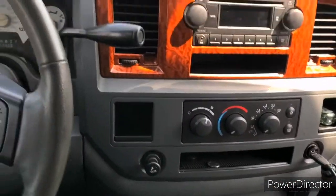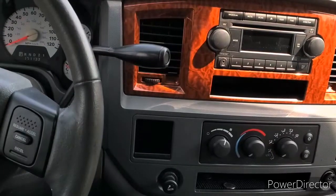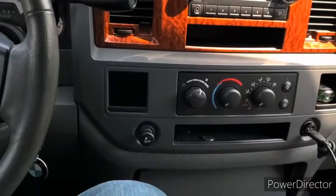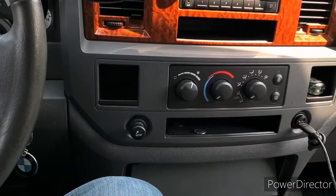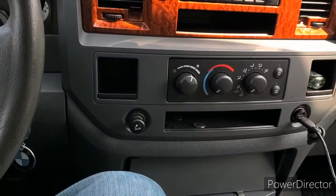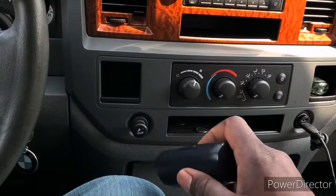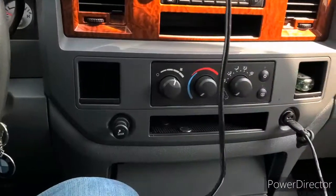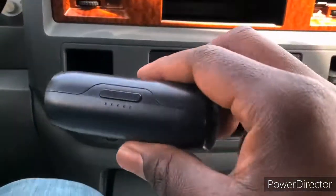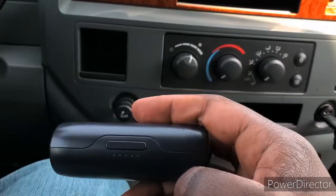I have a 2006 Dodge Ram 1500 SLT and I'm having a problem — the cigarette lighter does not work. Neither the one on the right side nor the one on the left side. I have it plugged in and the car is off and there are no lights.